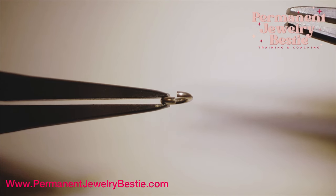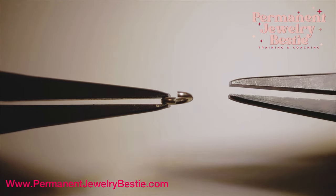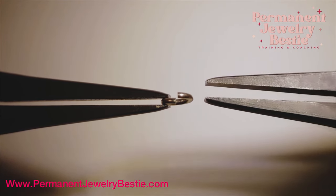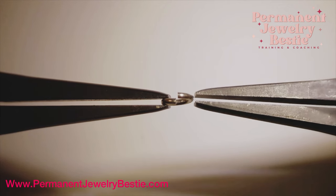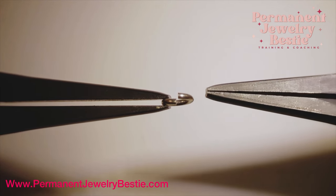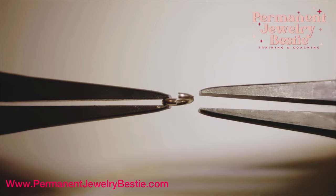First, we're going to start with what not to do. Do not grab both ends of your jump ring and pull them apart like you're trying to play tug of war. I'm not even going to have Dustin do it under the microscope here because I don't want to ruin this jump ring. It makes it go out of round. It's so hard to put it back together. Just don't do it.